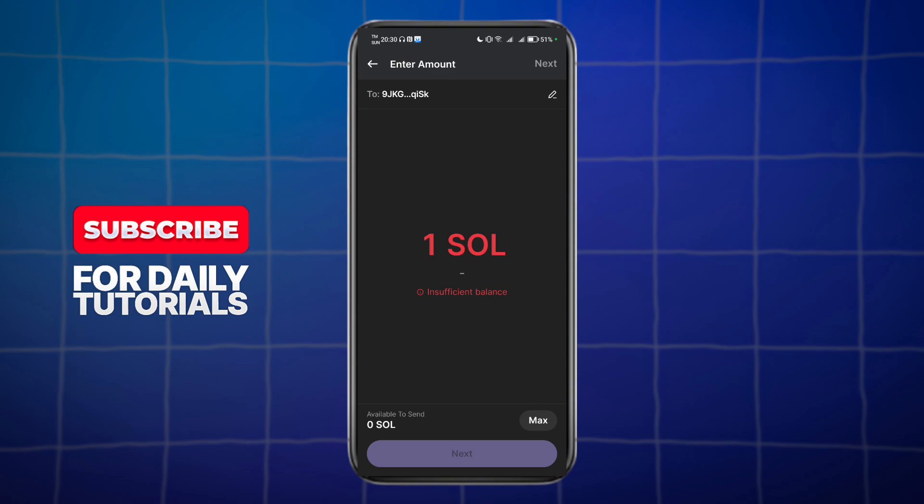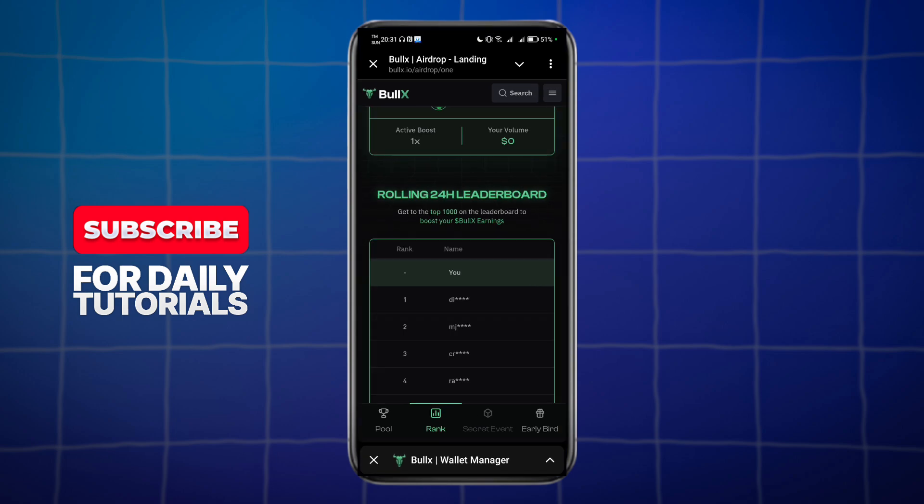If you have sufficient balance you should be able to push through, but as of right now I don't have sufficient balance. If you have it, you can go ahead and send it. Once you have sent it, you can withdraw it using that particular wallet address. For that, I actually use Bull X.